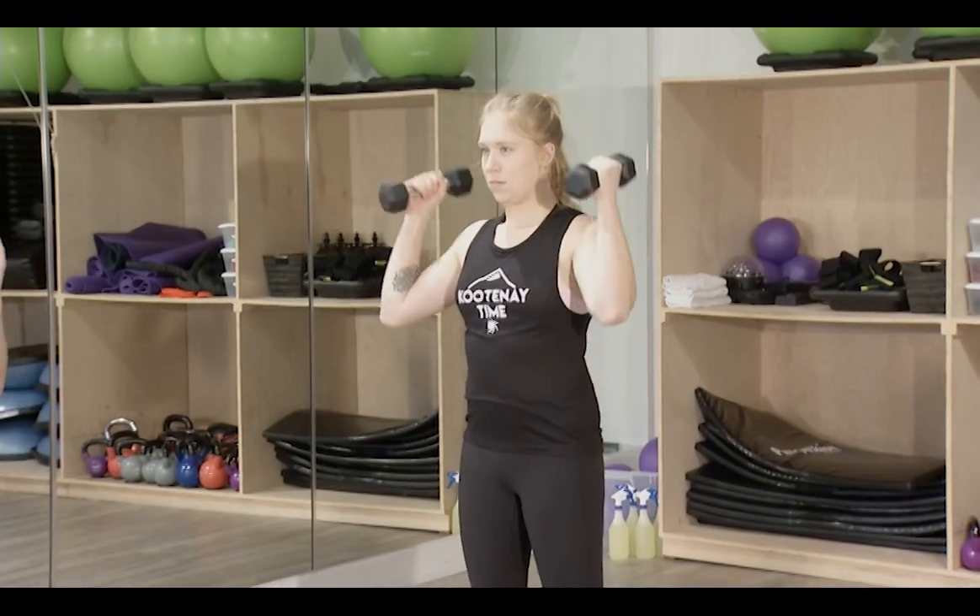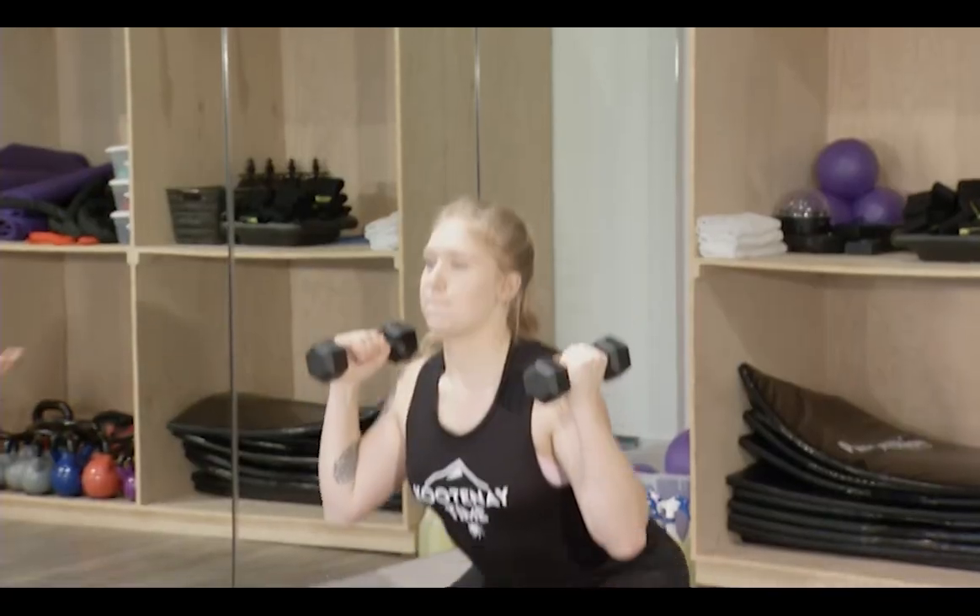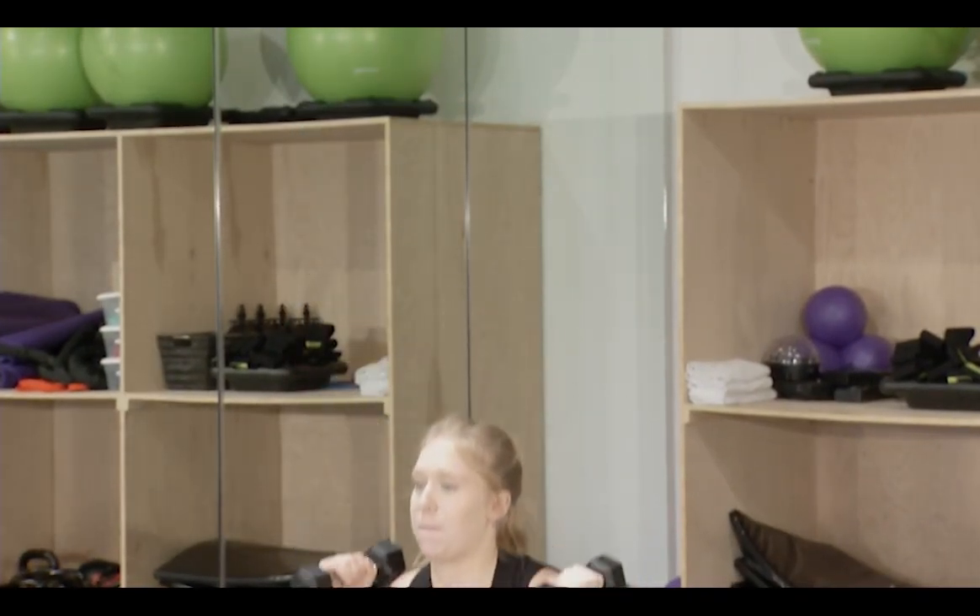Hi, I'm Christy Shields and I'm a group fitness instructor. Sometimes getting a workout in isn't just a matter of motivation, but also time and convenience. Here's an easy at-home workout you can do with or without weights and a mat — our friend Cassidy is going to demonstrate. Our first exercise is the squat press. Take your weights — or just use your hands — at your shoulders, drop down into a squat keeping the hips back, press out of the heels, and press overhead keeping the core tight.